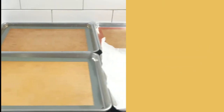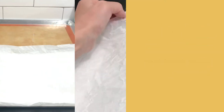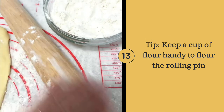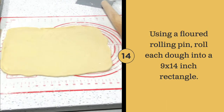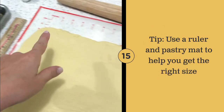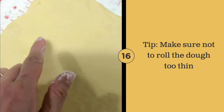Line the baking sheets. Flour the surface with parchment paper. Spread the dough into a 9 by 14 inch rectangle — use a ruler. Make sure the dough is not too thin.